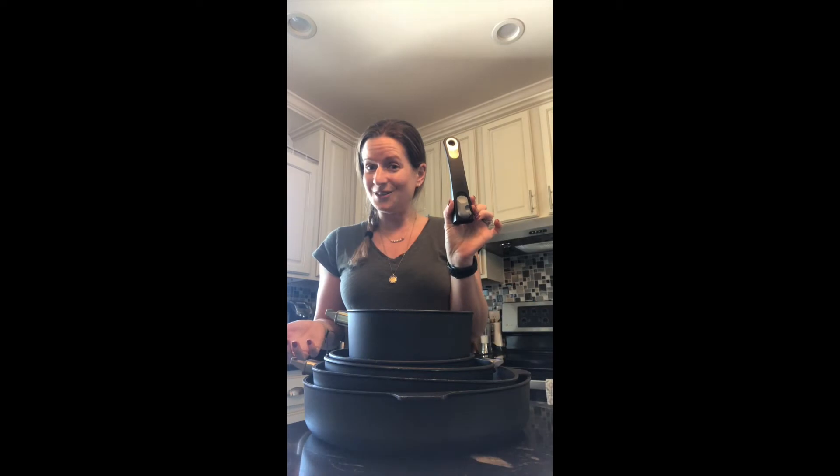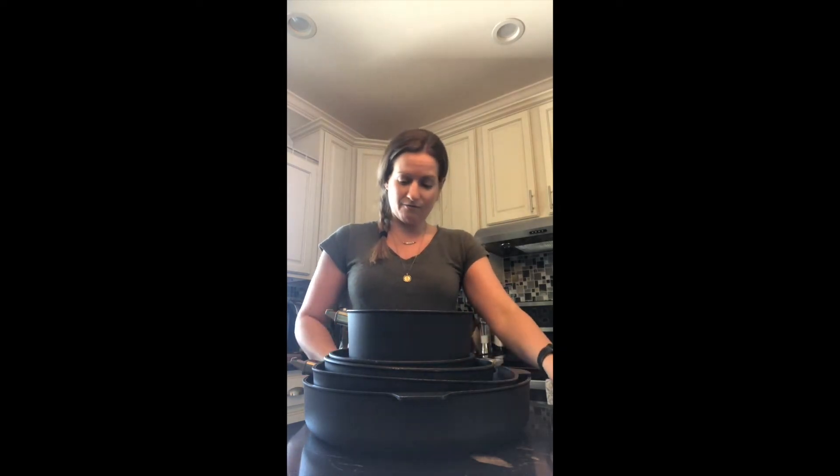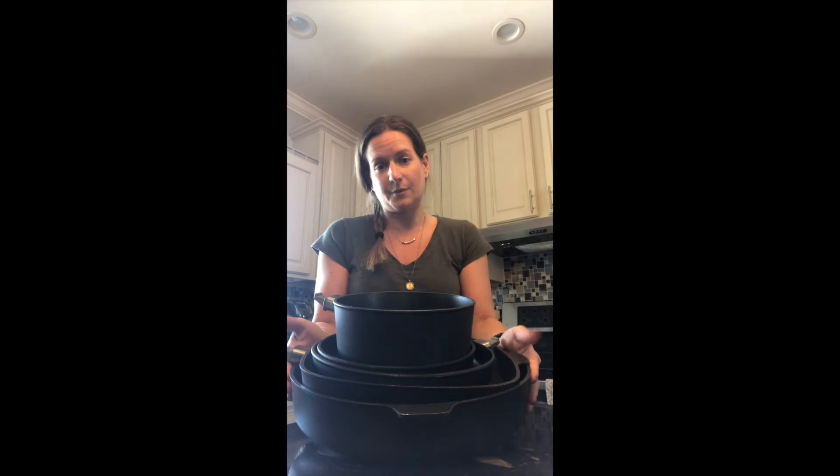As you'll notice, they're all stacked up on top of each other, which is one of the reasons why I love them so much. They have removable handles, so if you're like me and you open your cabinet and everything comes pouring out because it's impossible to stack pots and pans — I have one, two, three, four, five pieces stacked right here. I throw all the handles right in the middle, so it's really easy to find what you need. It's a huge time saver and space saver.